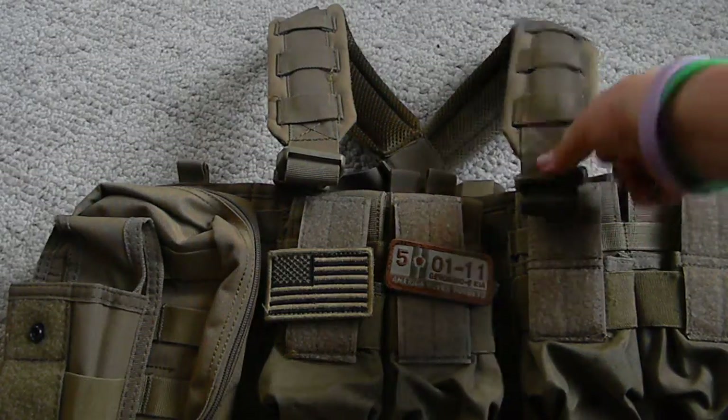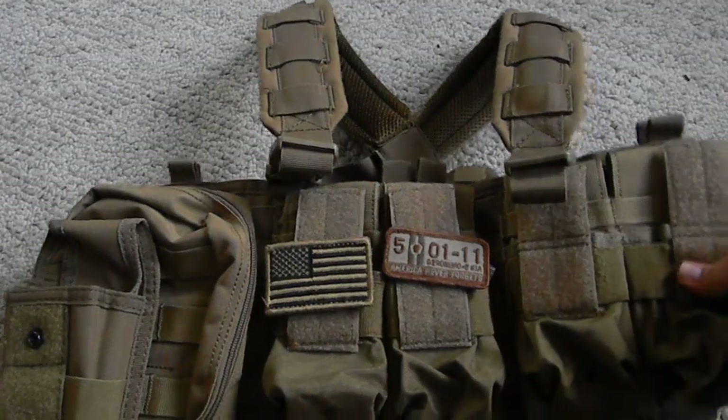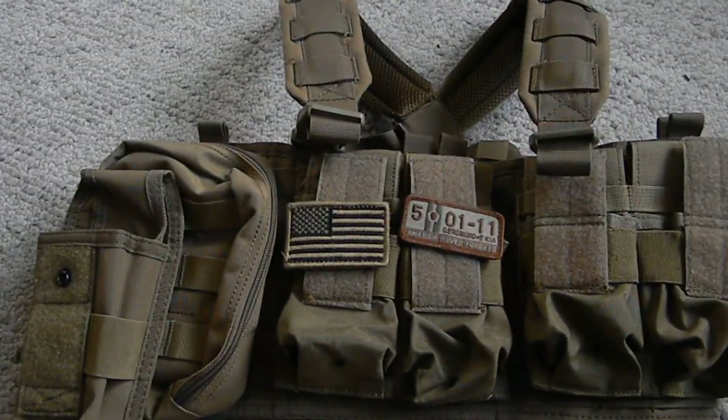Hey guys, this is Dr. Pepper Airsoft 101 coming out with another video, and it is the review on the Condor Tactical Chest Rig.